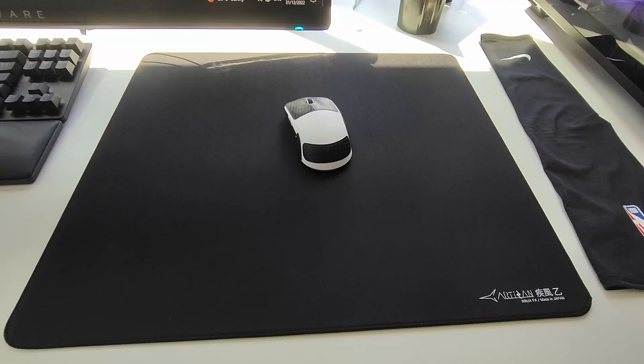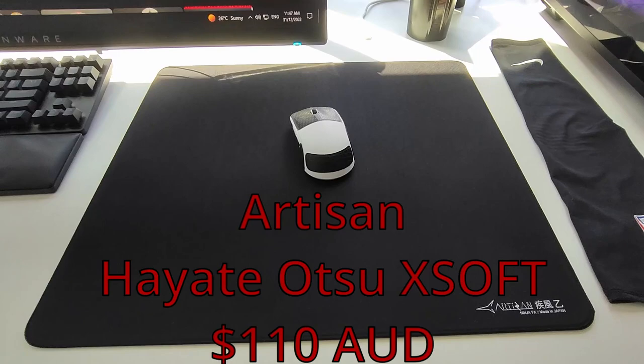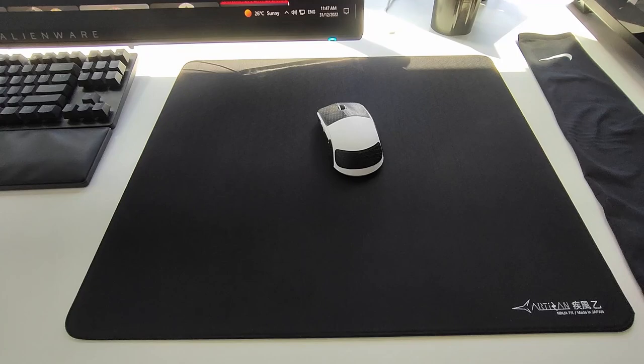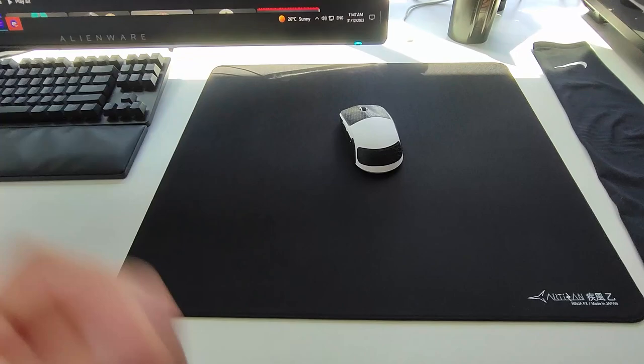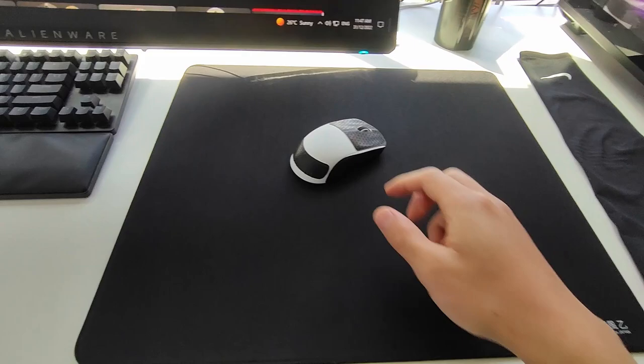My main mouse pad is the Artisan Hayate Otsu. It's one of the more expensive mouse pads on the market in Australia — from a local retailer it costs $110, but off the Artisan website it's $70-80, though DHL shipping makes it a bit more expensive. This is my personal favorite mouse pad. It's a bit more speed than control, but I play on a low sens and use control skates on the mouse, so I think this is the best balance I can get between control and speed.